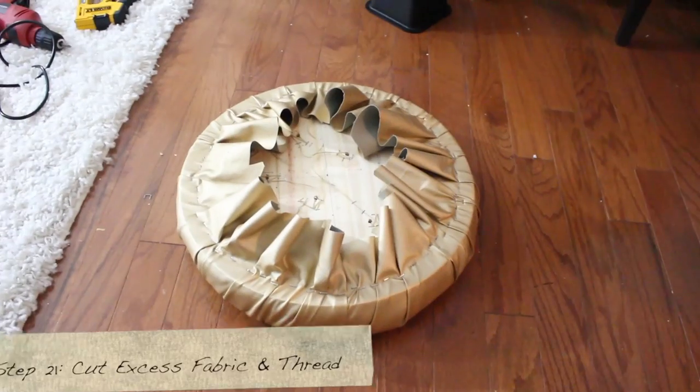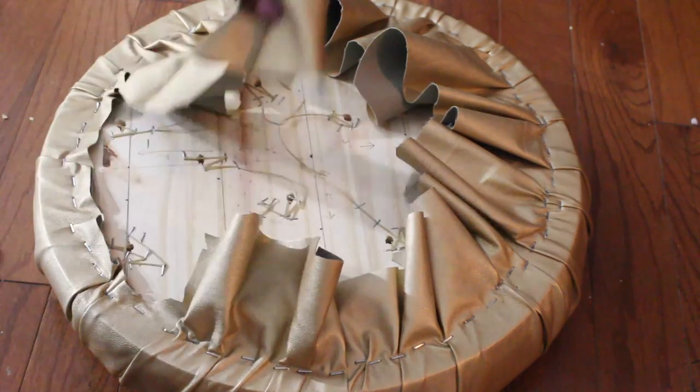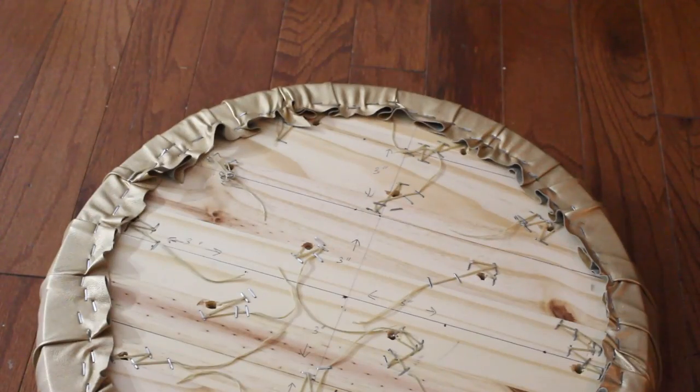This is what it should look like at the bottom. Now cut the excess faux leather and then cut the excess thread as well.